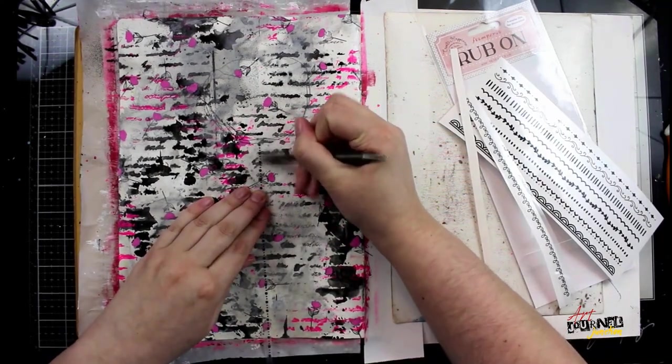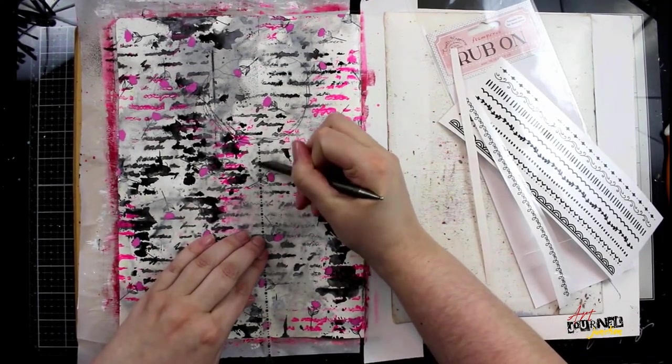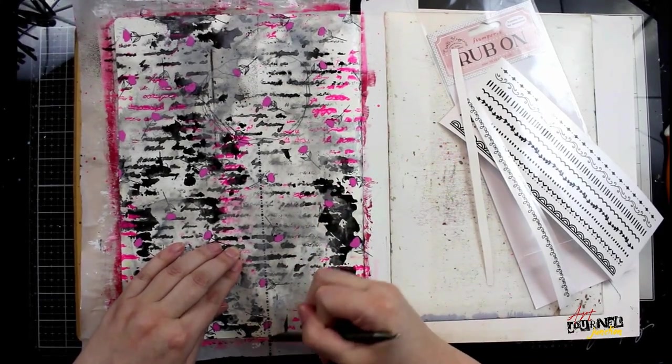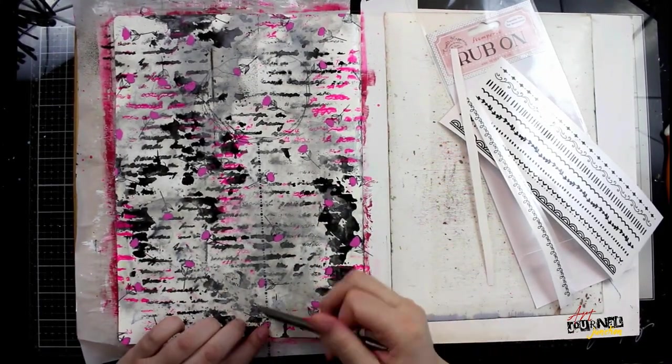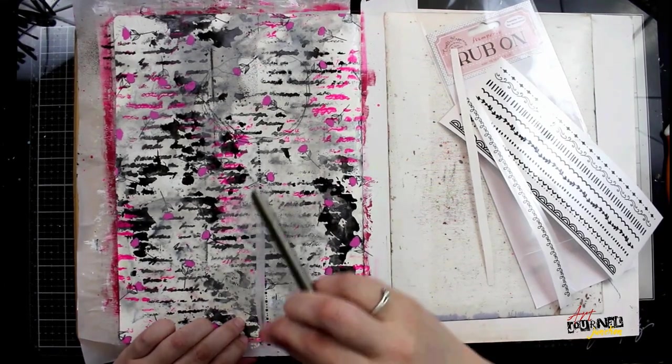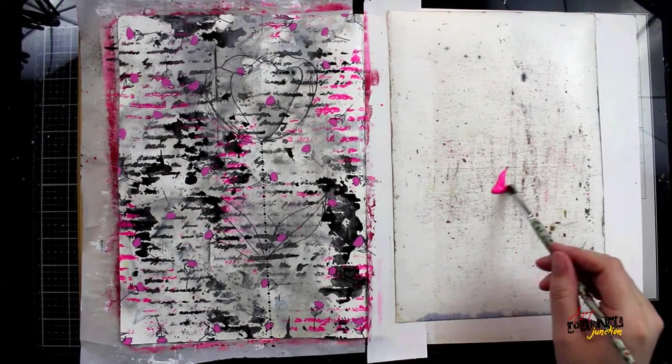Then I'm going to use a rub-on from Stamperia to create the stem of my flower. I'm cutting out the strip I want to use for the stem, taking the backing off, and using my Tim Holtz Ideology Remnant Rub tool to transfer this rub-on directly to my page. The colors and names of all the products I'm using are listed in the description below.